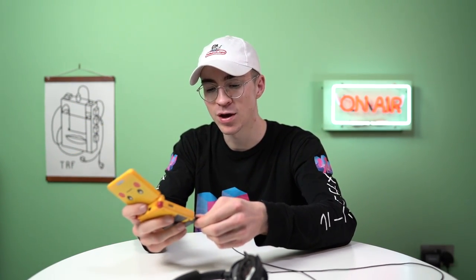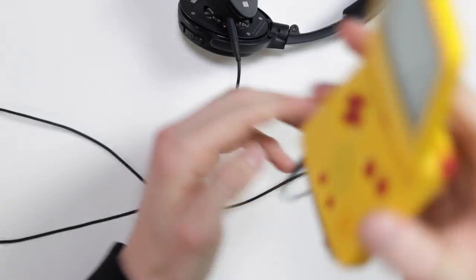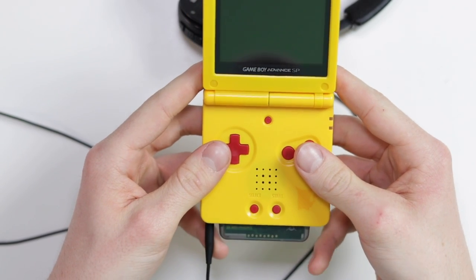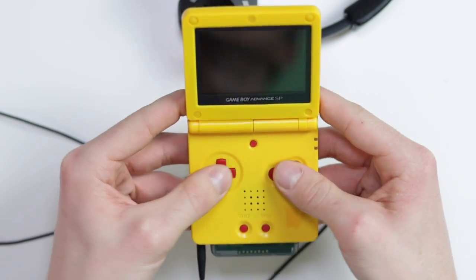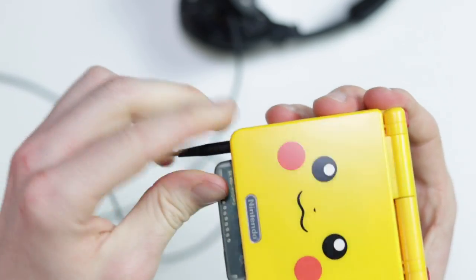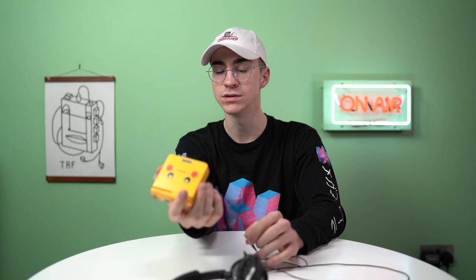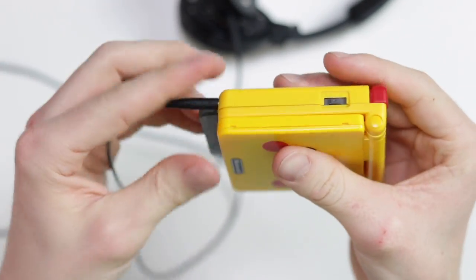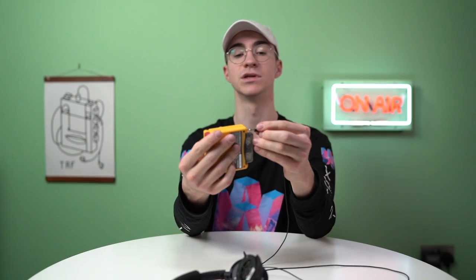I did read one comment saying they couldn't find a place to put it — hello? Right there. It's not really obtrusive down there. Maybe a tiny, tiny bit — usually I have my fingers at the bottom of the Game Boy, but I can just move them around the back. Superglue probably isn't the strongest adhesive; you might want to use a Gorilla Glue two-part epoxy. But the headphone jack is not going to be as solid as a phone or laptop, and it's still absolutely fine. The superglue is going to hold up fine for now.